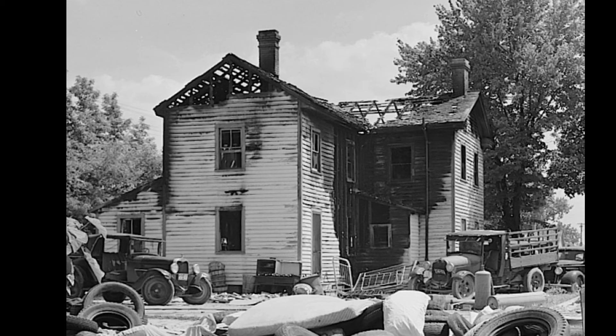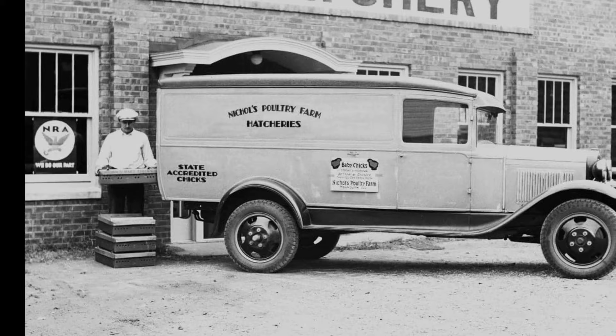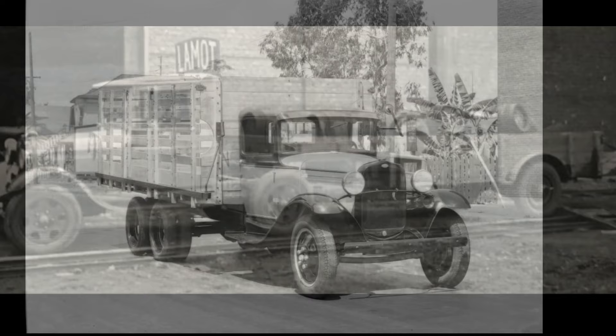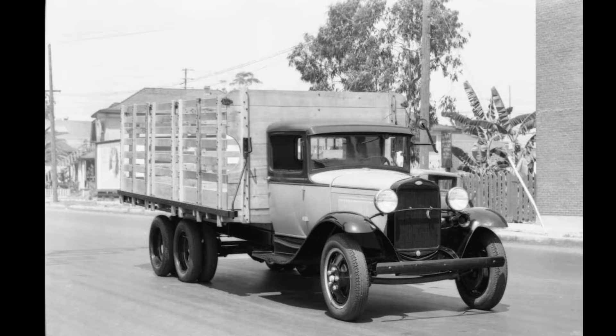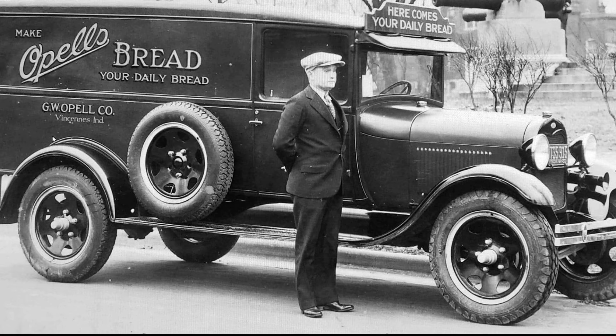The Model AA truck was based on a chassis that was similar in design to the Model A Ford, except it was substantially larger and heavier to accommodate the work this truck was designed for. The Model AA truck also had a four-speed manual transmission versus the three-speed transmission in all other Model A trucks and cars. The additional gear is sometimes referred to as a granny or creeper gear, and that was the first gear, which had a higher reduction ratio than the first gear of the Model A car or Model A pickup truck to provide more torque to move a loaded truck.